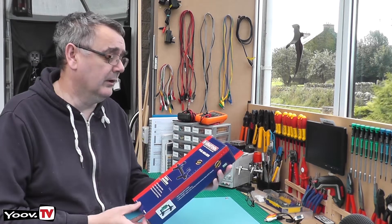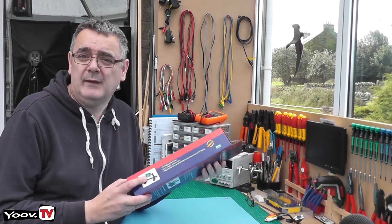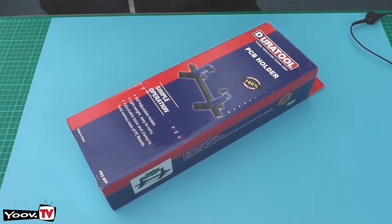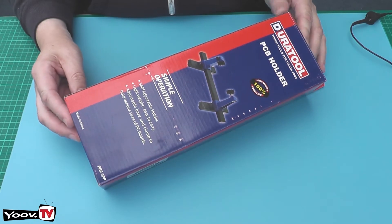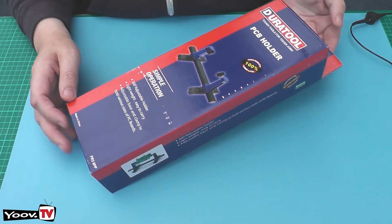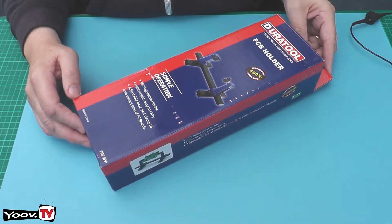It's the DuraTool PCB holder. So let's open it up and have a good look at it. This is the tool — it's a PCB holder, the DuraTool brand, which I've bought previously and I've always been happy with.